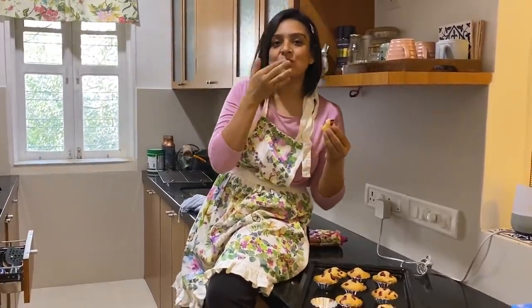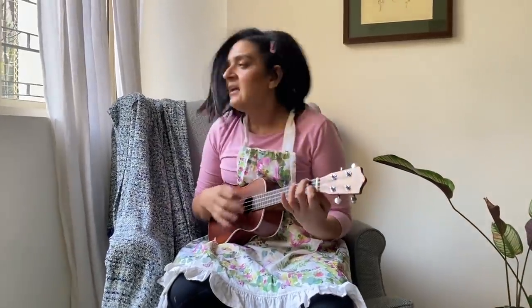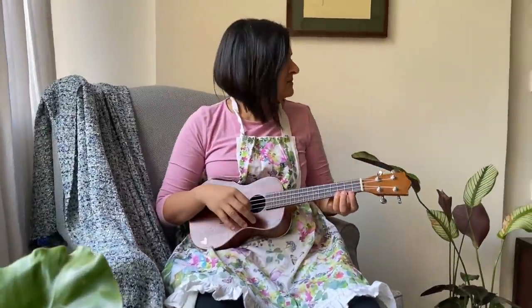Hi guys! I'm looking forward to doing more vlogs for you in the New Year! Happy New Year! There are muffins in my oven — baking! Are they ready?